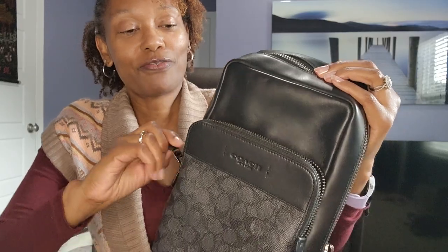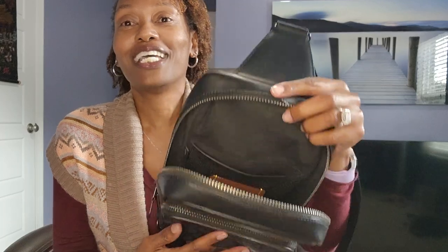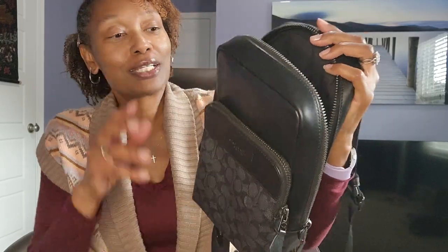Ladies, if your husband, boyfriend, or partner is asking you to hold some of his things when you're out and about — that's how this bag came to be. Sometimes my husband and I will be out and he'll say 'can you hold my wallet, can you hold my keys?' and I'm like sure. But eventually my shoulder started to wear down because I was holding his stuff and mine. So I was like, I think it's time to get him a bag. I found one that I thought was manly enough that he would wear, and he seems to have been enjoying it.